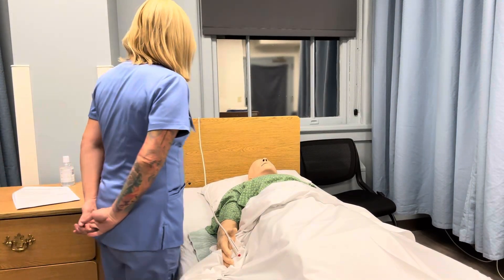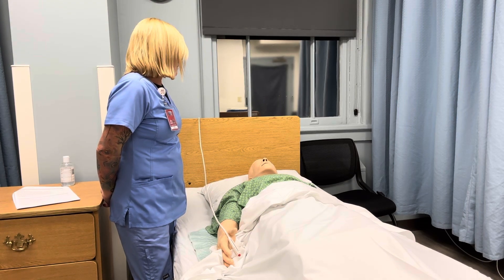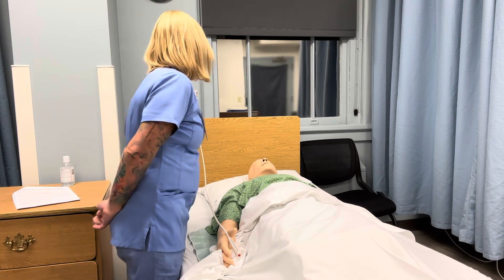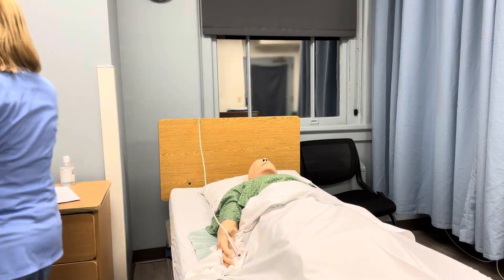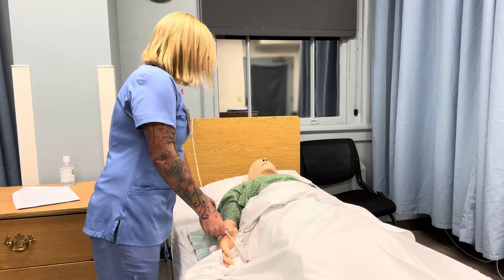Hi, my name is Sherry. I'm going to be your CNA today and I would like to do some range of motion of your shoulder. Would that be okay? Wonderful. I'm going to go ahead and provide privacy for you and I'm going to make sure you have your call light.